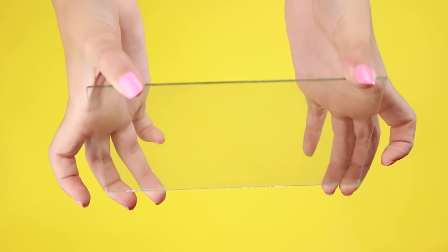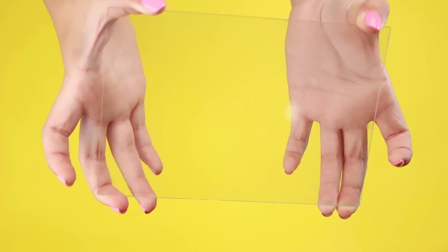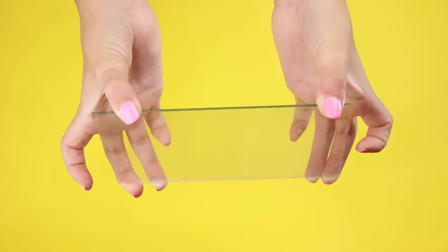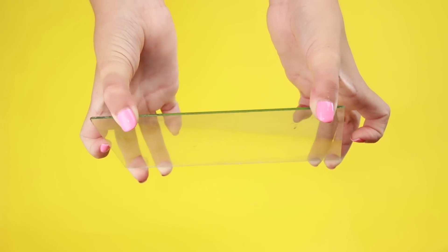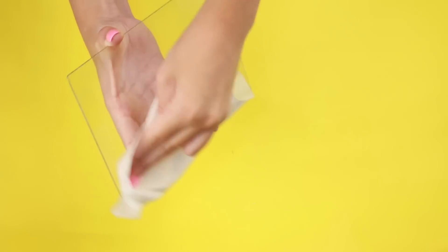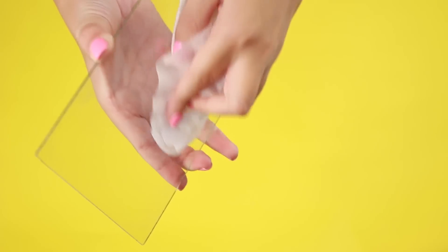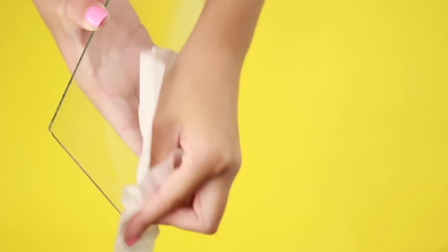This last life hack is for cleaning a dirty piece of glass. The best thing to use is a coffee filter, because it won't leave any lint behind the way a paper towel would, and it works perfectly. You don't want to use a bunch of coffee filters to clean your windows, but for smaller pieces of glass like a picture frame, it works very well.